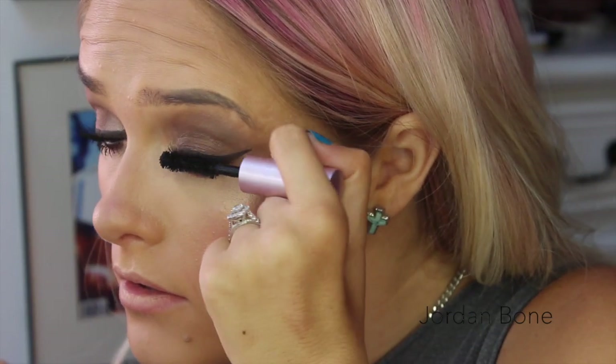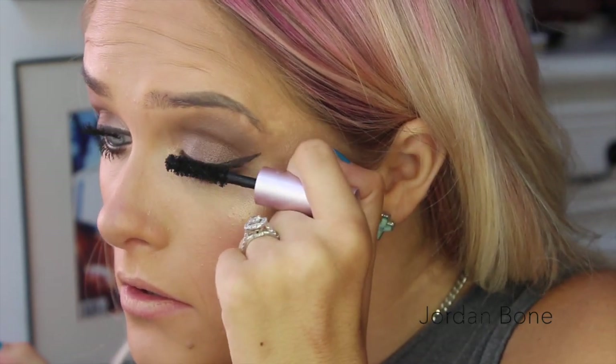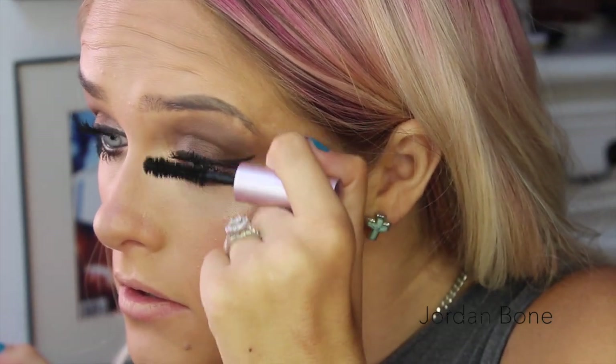And now I'm cheating on Roller Lash with Too Faced Better Than Sex Mascara. I need to get a full size of this because it is so good, especially for the top lashes, because it's quite a big brush. I do my top and bottom lashes.